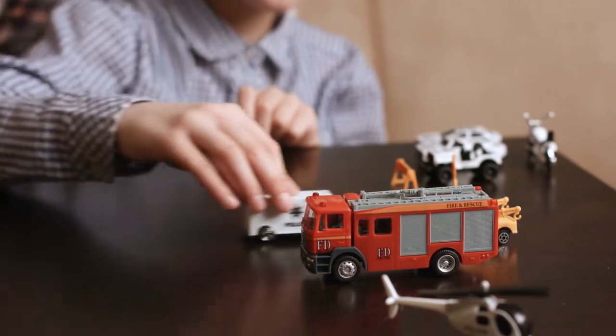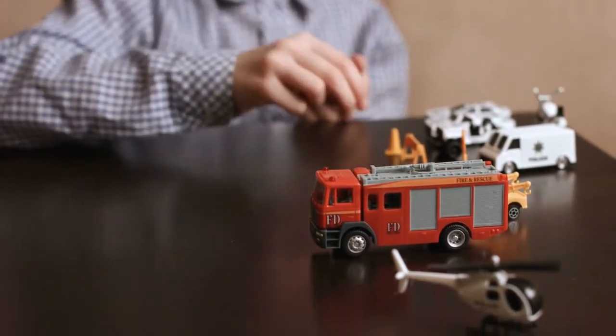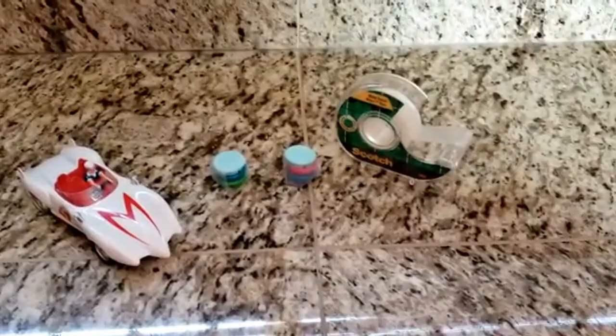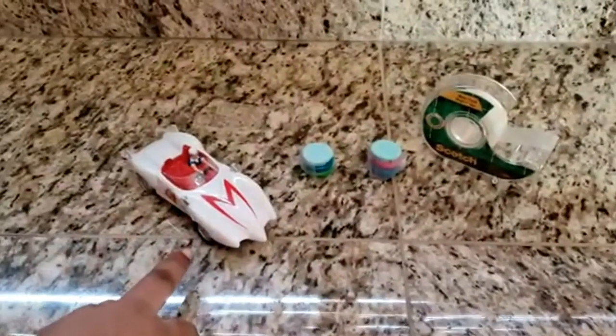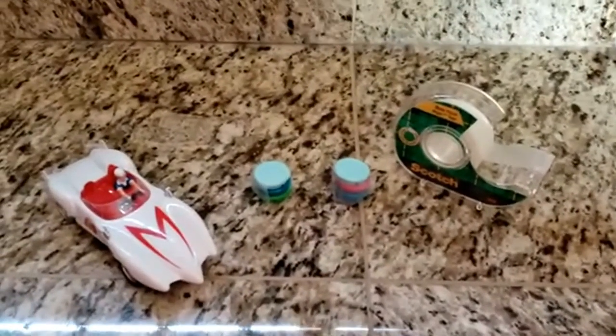Can you move a toy car without touching it? Well, you're gonna like this video. This experiment is called magnetic car. You will need tape, a toy car, and magnets. For this experiment we are using a bunch of smaller magnets.